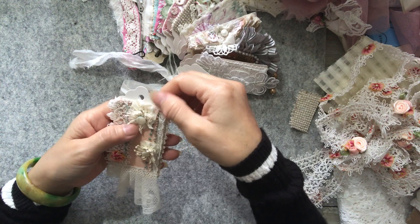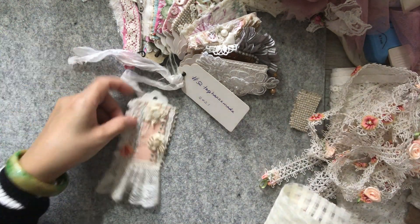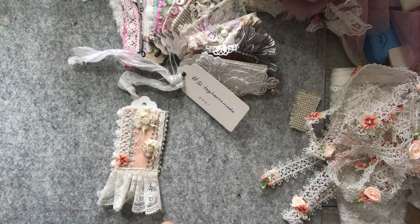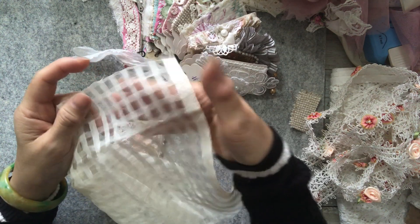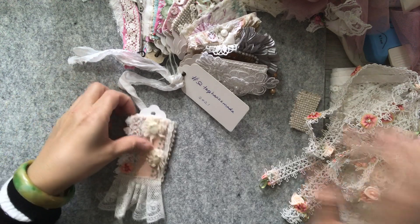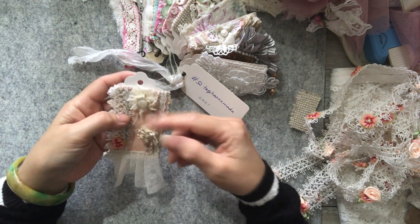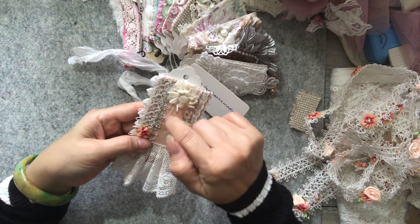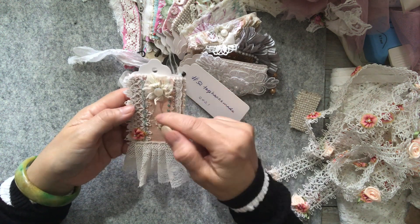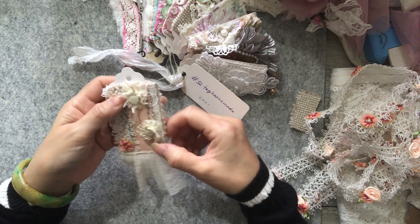Then I did my Suffolk puffs, also known as yo-yos. I wanted something off-white or cream - you can't really make a Suffolk puff or yo-yo with lace - so I got this very sheer fabric, you can see through it, and that's exactly what I wanted. So I cut two circles of different sizes to make two different sizes of yo-yos. I used the existing embroidery on the fabric as the stem, so it's kind of like a flower. I attached it onto the base, and the smaller one the same.